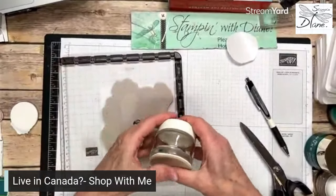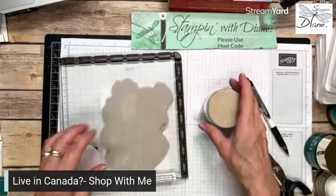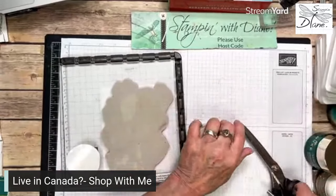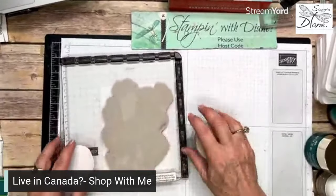How simple is that? I thought for once I was going to have to use some liquid glue, but it's not required. That's it — it's done!